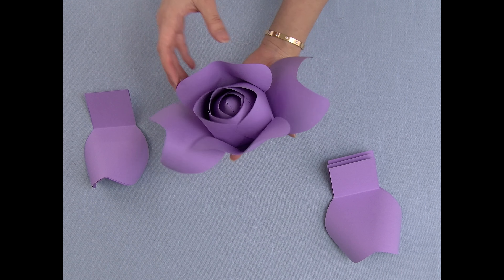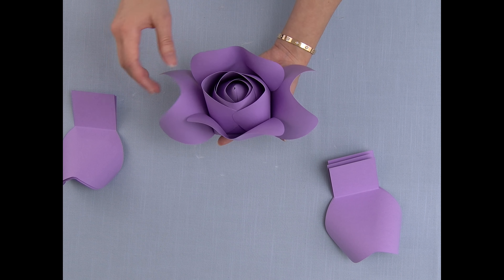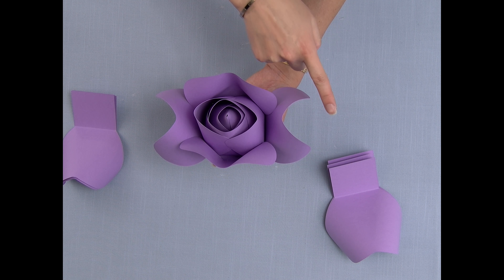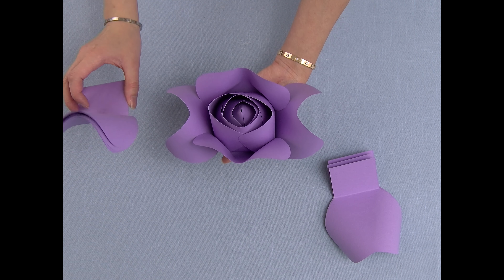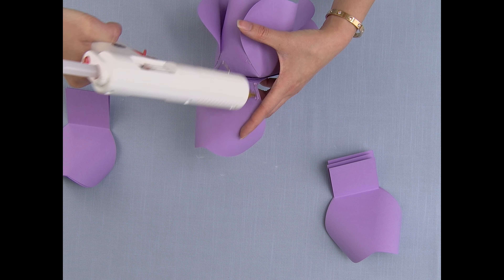I'm just covering up the gaps, and then I'm going to repeat the same steps for the last four petals. After gluing these two down, I'm going to add the petals in this direction and then in the other direction until the rest of the smaller petals are done.